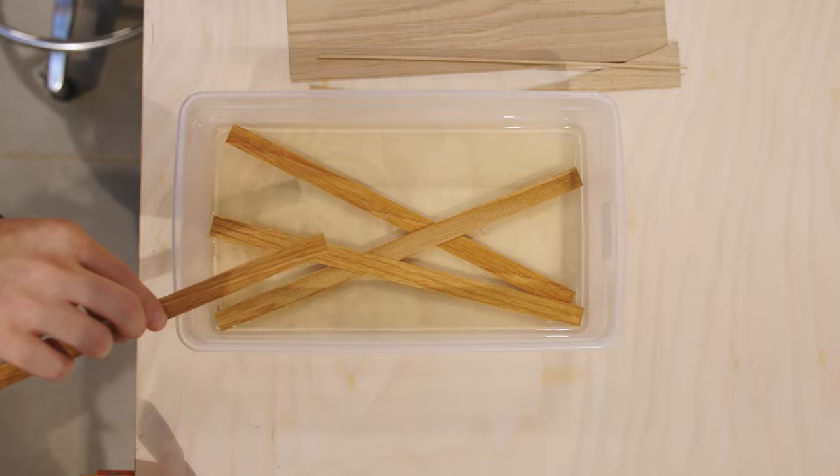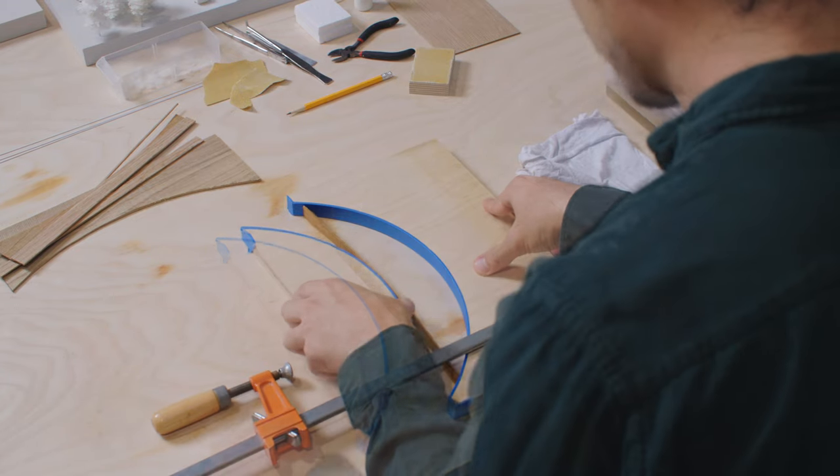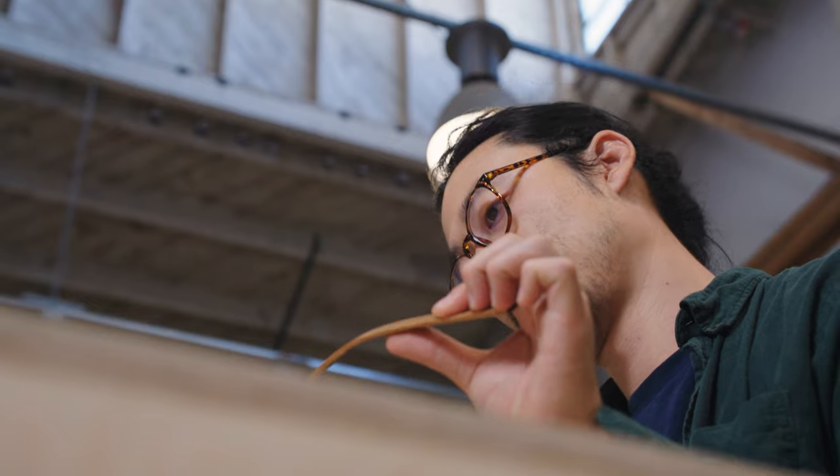Traditionally, timber bridges are clunky, not particularly beautiful objects, so we really wanted to think about how you could create a timber bridge that had the craftsmanship and the fine detailing and beauty that we see all the time in wooden furniture.